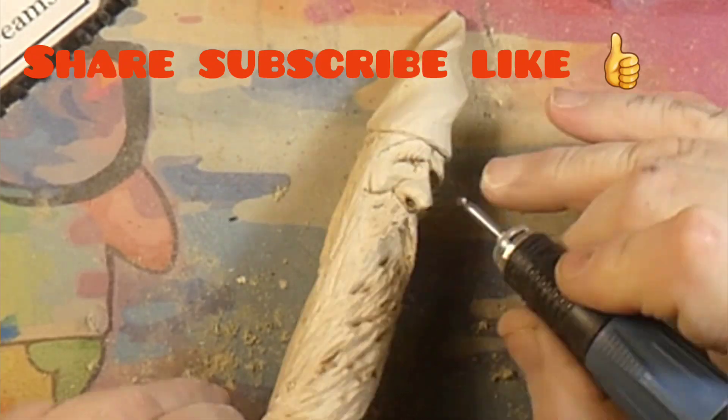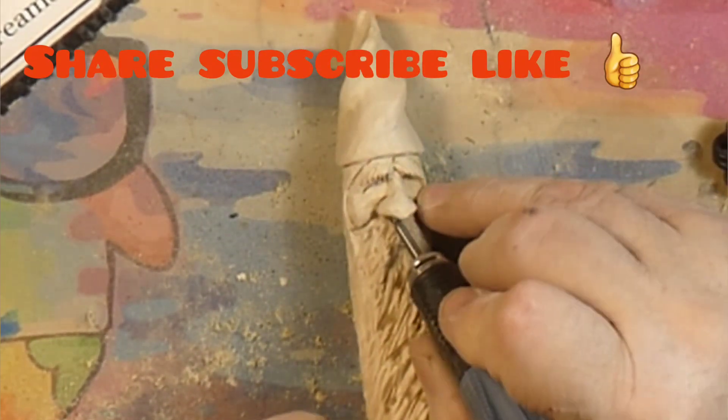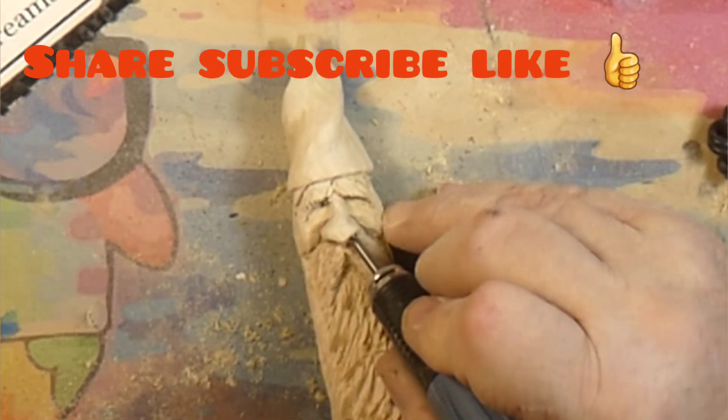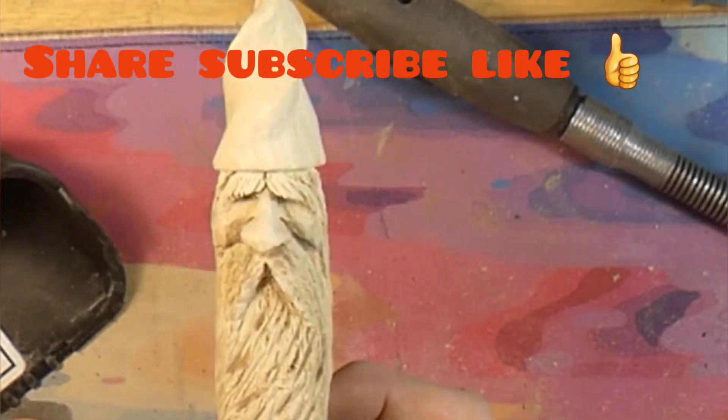That's about it for this one. We'll cut the nostrils in and we will catch you guys on the next one. Share, subscribe, and like, guys. Be awesome, carve something awesome. And Jordy, I hope you see Bigfoot up there on Vancouver Island. Bye-bye.